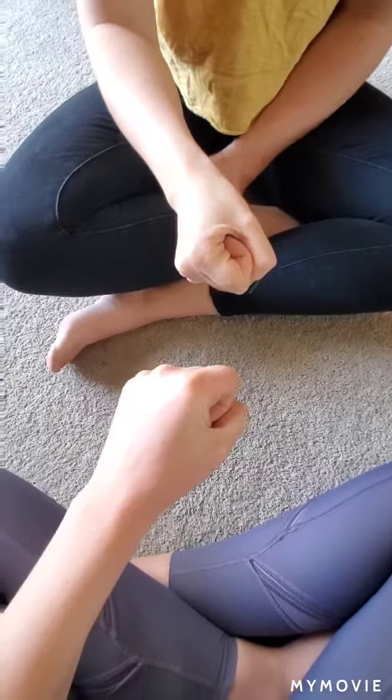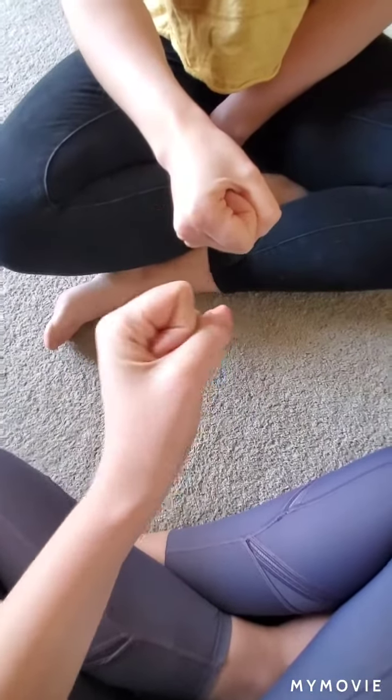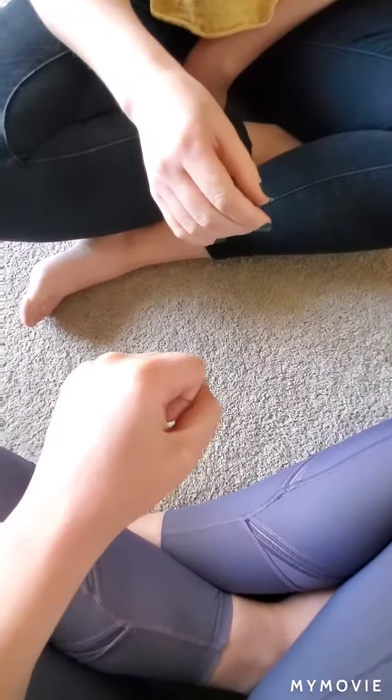So it's like rock paper scissors, but instead of shooting scissors, rock, or paper at the end, you pick a number on your fingers to show, and then you work together as a team to add up your fingers at the end.